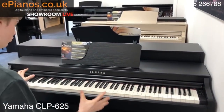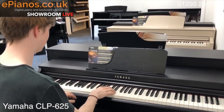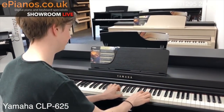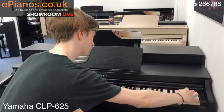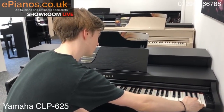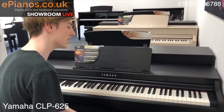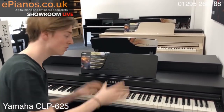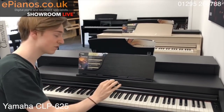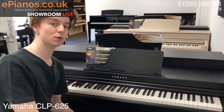I'll play you the piano sound now. As you turn it on, it will sound like this. [piano plays] That sound you're hearing is the CFX Grand, which is a £100,000 concert grand piano right here on this. And the touch of the keys, I have to say, is really impressive.